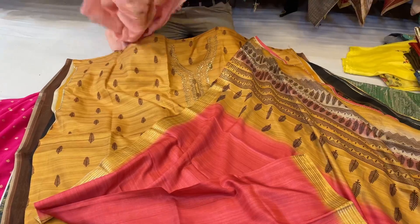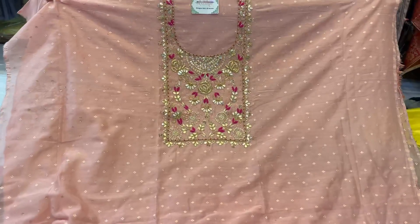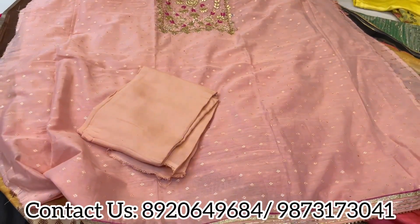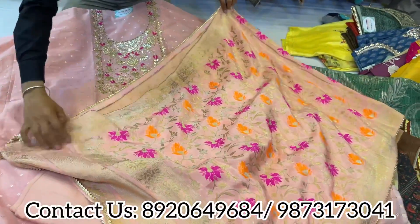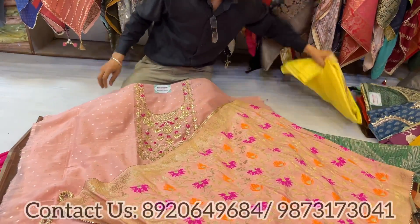The next piece is suited for small functions and morning events. With lovely pittan work neckline and gota pati neckline — all-over 70-gram chanderi shirt with a lovely dhola dupatta. All this collection is under ₹3,000, mostly under ₹2,500. Only two pieces are above ₹2,500.